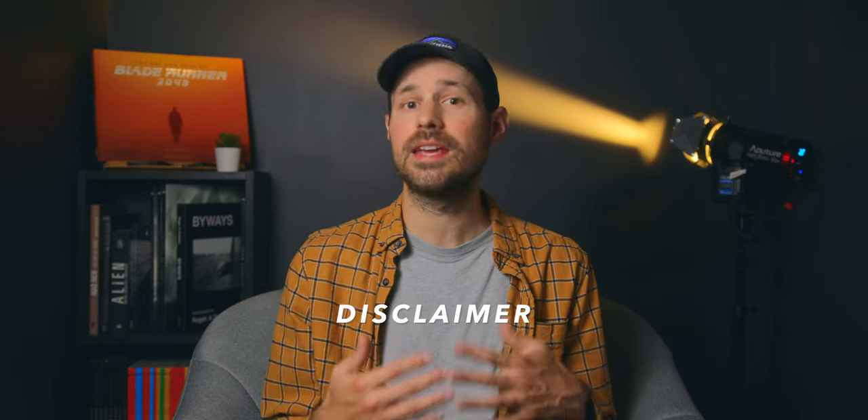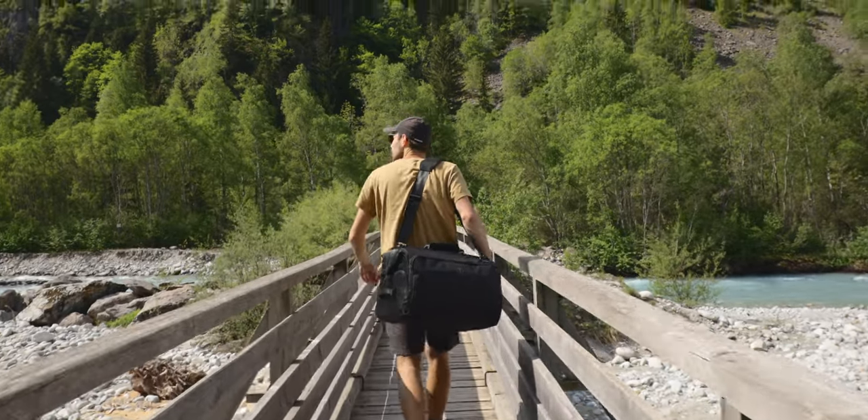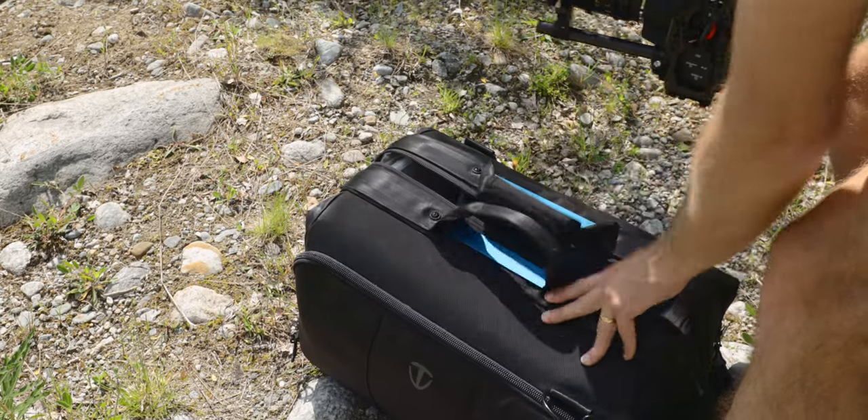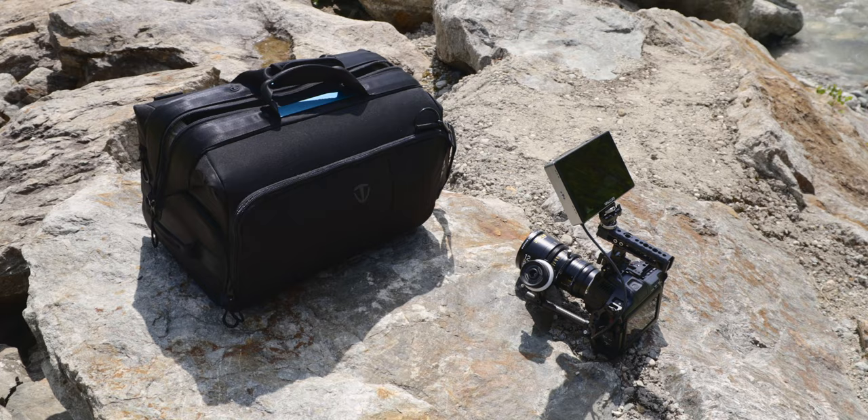Disclaimer: Temba is sponsoring this video, but this is a bit different because I actually contacted them after buying and using the product. I never intended to make a review, but the more I used it the more I thought I should share this on the channel, because I think this is a very useful piece of equipment and not necessarily what filmmakers are thinking when they think about camera bags. As always, these are my own opinions and I do not get to modify the content of this video.